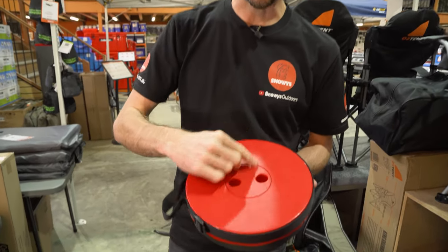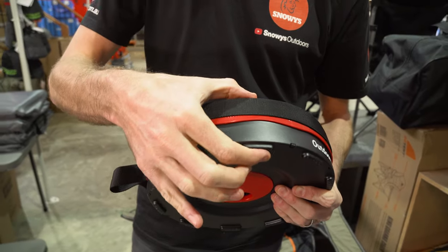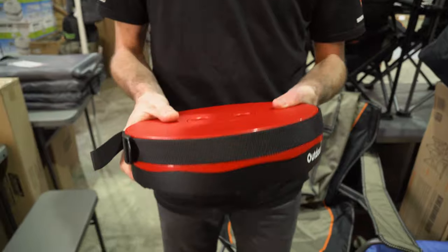Getting into all the details: about 25 centimetres in diameter across the top. When it's packed up, about six and a half centimetres, and it weighs about 1.2 kilos.